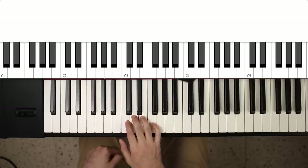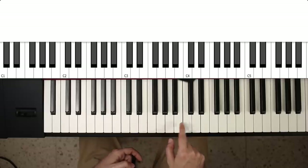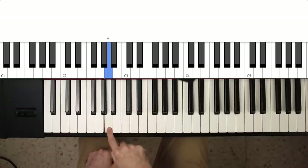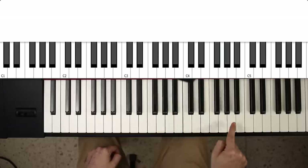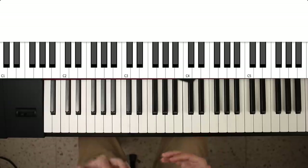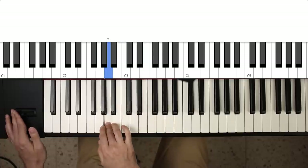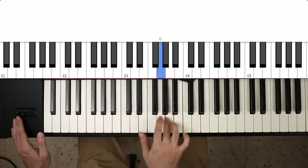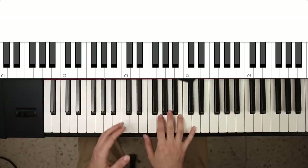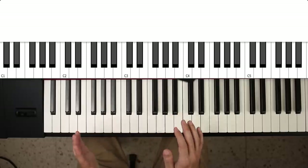The A pentatonic scale would be A, C, D, E, G, and then it repeats. So if I just play this scale — this is basically the foundation for a huge amount of solos for lead guitar. You can just go over the scale and pretty much anything you play on the A pentatonic will sound good.